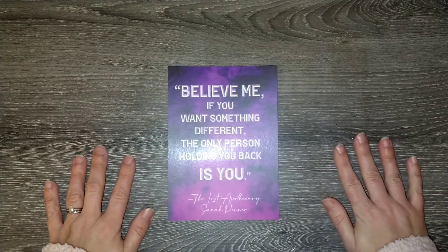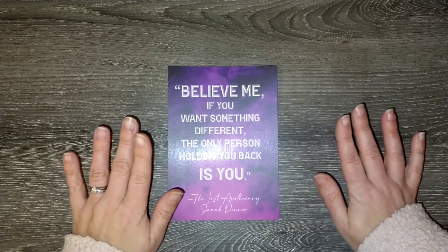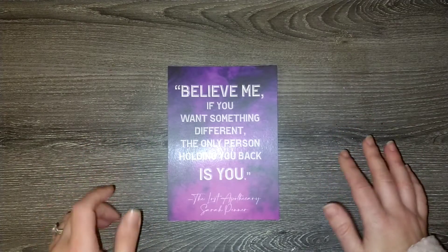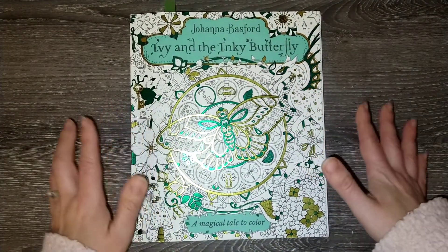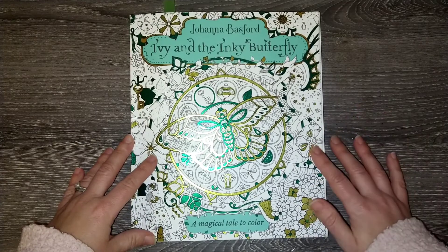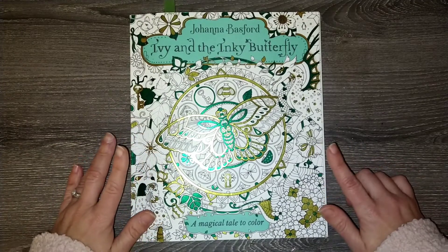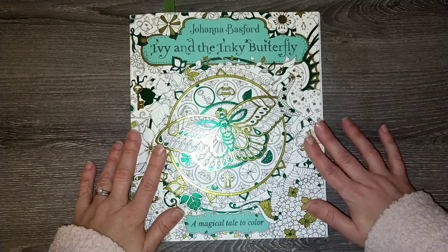Hi coloring friends, welcome back to my channel! Today I wanted to share some of the books I'm hoping to get to coloring in during February. I decided this month that I don't want to let my goal of 10 books to complete in 2022 go by the wayside, so I'm trying to focus some of my picks on those books to keep on with that goal.